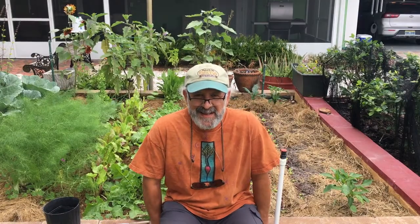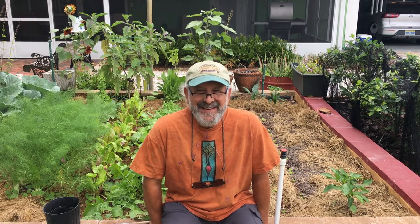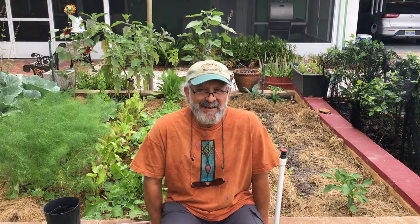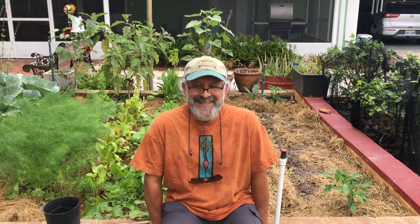Hello, welcome back to my organic gardening series for pandemic food security. Pardon my absence — with this stay-safe-and-home program that we now have statewide, I think we've all had to make some adjustments, which has taken time. I consider myself adjusted for the moment, and I'm very thankful and grateful that I have the support I do in the community, and I hope that you do too.